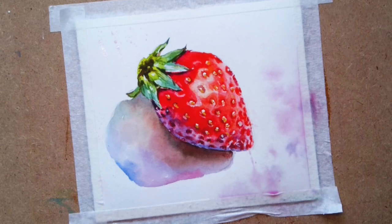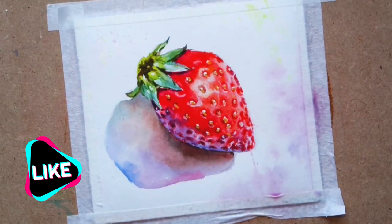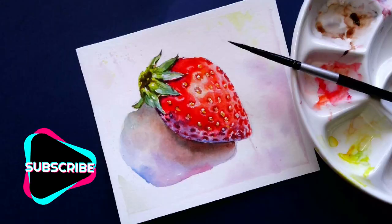The strawberry is done! I hope you like my painting. Please like and subscribe to my channel. Have a great day!